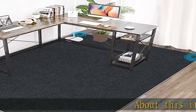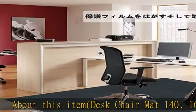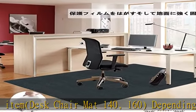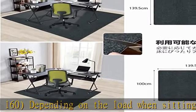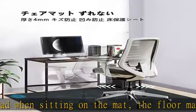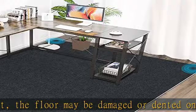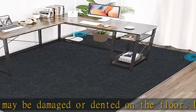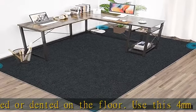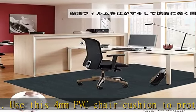About this item: desk chair mat 140 by 160. Depending on the load when sitting on the mat, the floor may be damaged or dented. Use this 4mm PVC chair cushion to protect your floor from damage depending on the material of the caster. Adhesive and scratch resistant, this chair mat offers noise reduction floor protection. PVC carpet rug chair cushion thickness is 0.2 inch (4mm) to reduce noise when the chair moves.